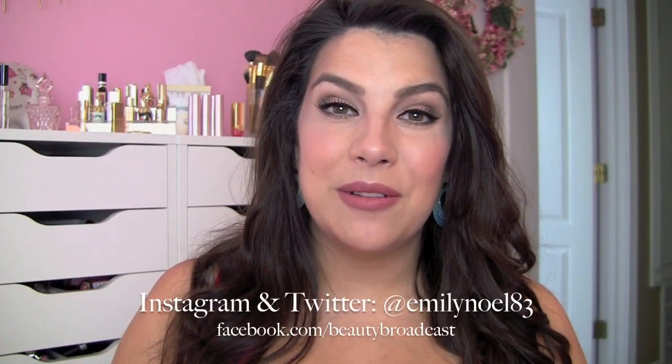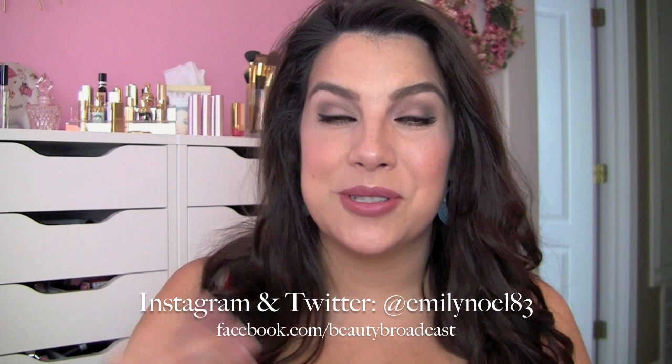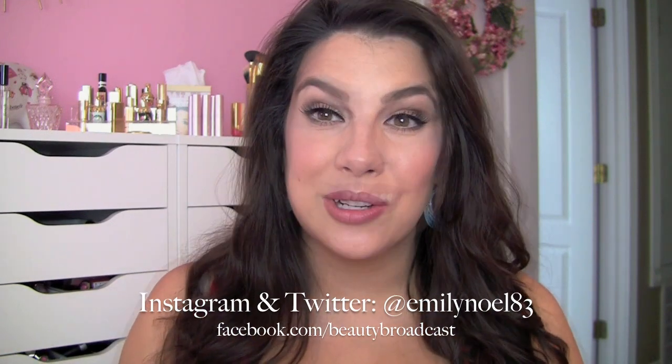The finished eye look — very naturally contoured — and I think what adds the glam is definitely the winged liner and the lashes. But ultimately, this is a look that can be done quickly, and I think it can fit in with a lot of different makeup scenarios, different lip colors, different cheek colors. So thank you so much for watching, and I'll see you next time. Bye!